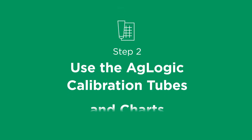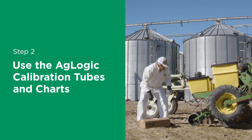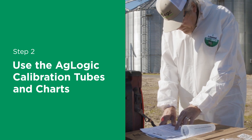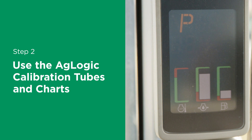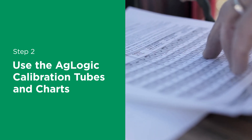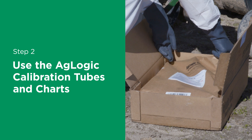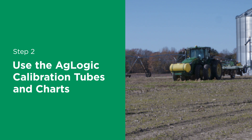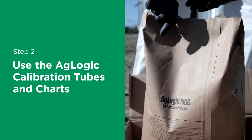Step 2: Use the AgLogic calibration tubes and charts. With the proper attire on, you can begin the process of filling the hopper boxes. First, you'll need to determine your application planting speed, whether that's 4, 5, or 6 miles per hour — you decide based on your field conditions. That same speed is what you will use for the AgLogic 15GG calibration speed and what you will reference on the calibration tube charts, which help you determine exactly how much you need and what settings to use for different row spacings, tractor planting speeds, 300-foot calibration distances, and AgLogic 15GG application rates.